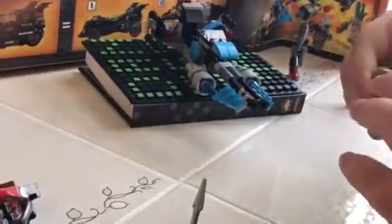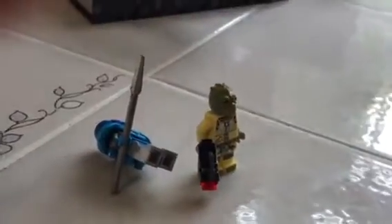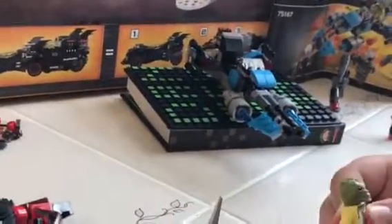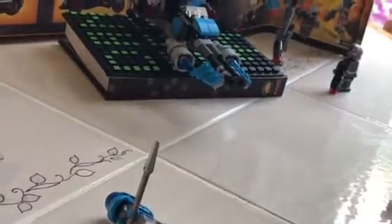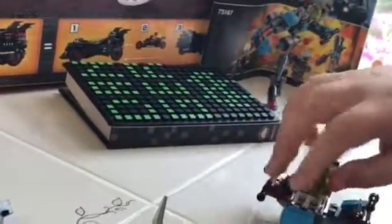The final minifigure in the set is Bossk. This is my first Bossk minifigure. I don't really know a lot about Bossk or many of these bounty hunters — I do know Dengar well though. Bossk doesn't really have any shoes, the detail on his back is nice, and he has the same gun as everyone else.